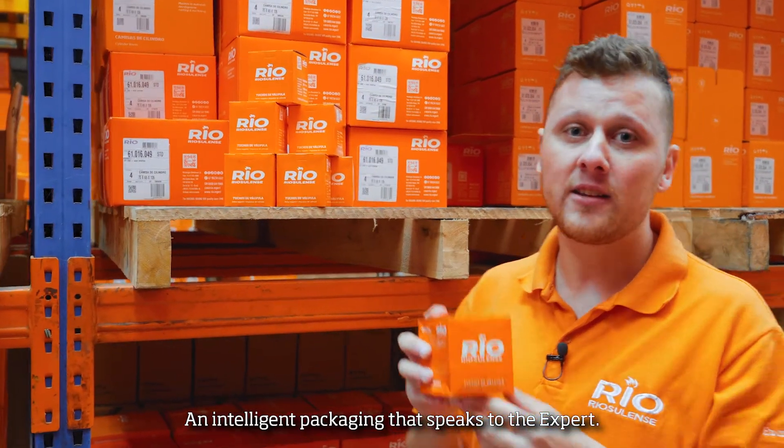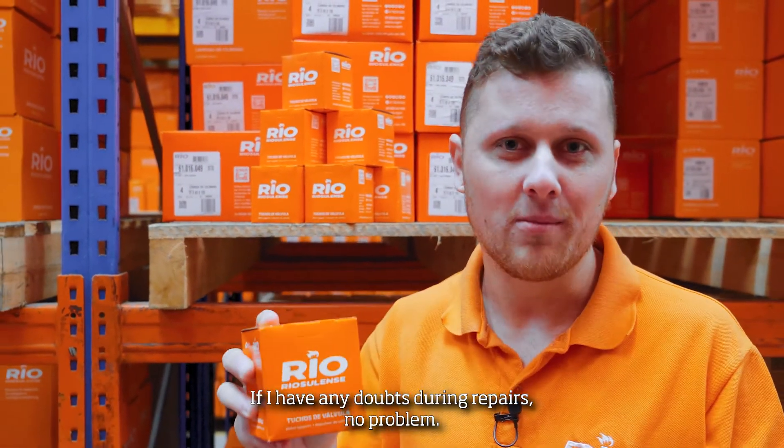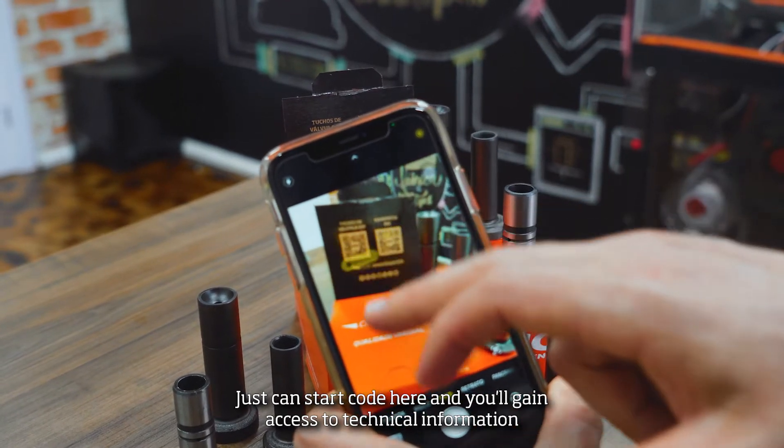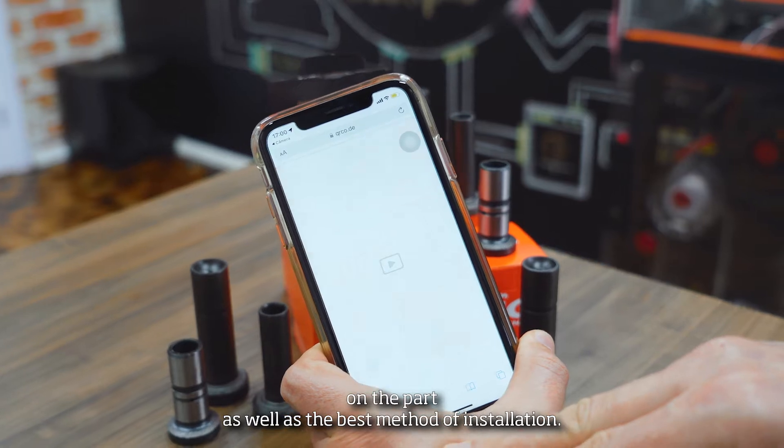An intelligent pack that speaks to the experts. If you have any doubts during repairs, no problem — just scan this QR code here, and you'll gain access to technical information on the part, as well as the best method of installation.